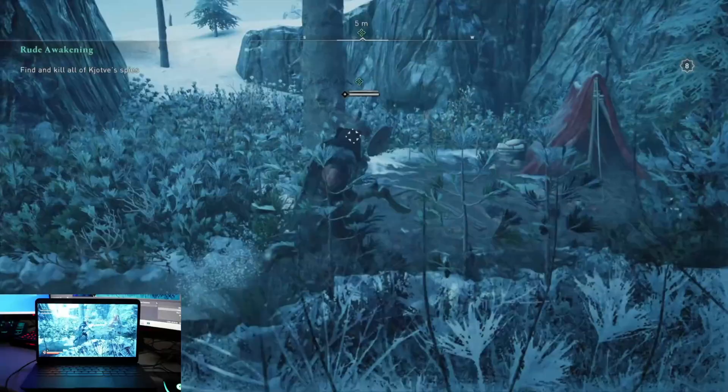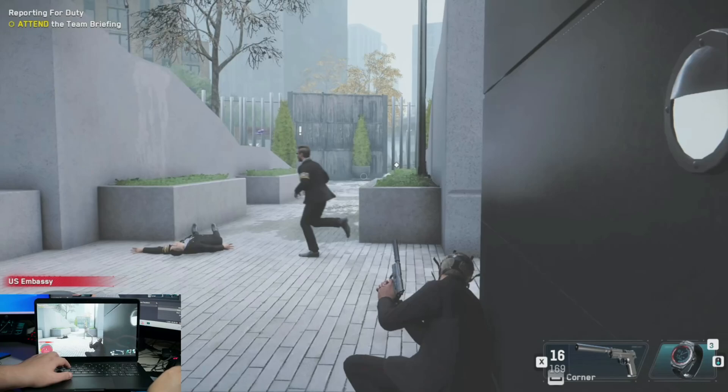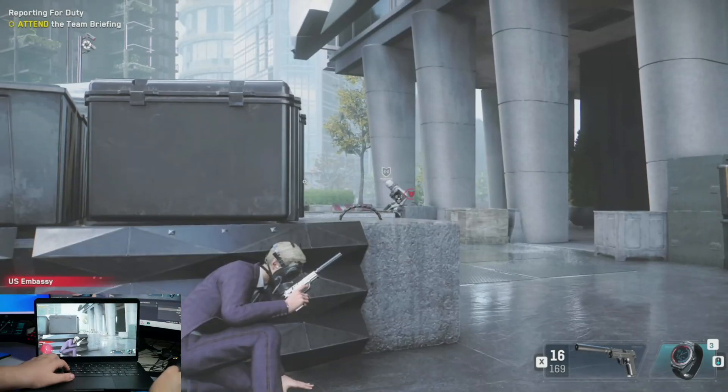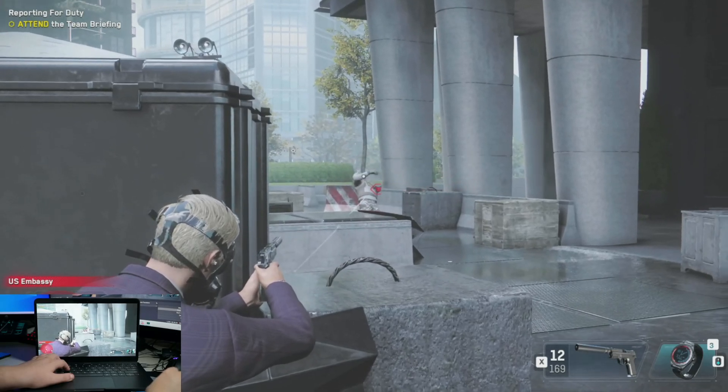Going further through more games and putting this through its paces, I had a great time enjoying Watch Dogs Legion — so far one of my top three titles of 2020. Playing Iron Man mode and hoping not to die, and trusting that this little Chromebook with Stadia can handle that pressure. Well, it did with flying colors.